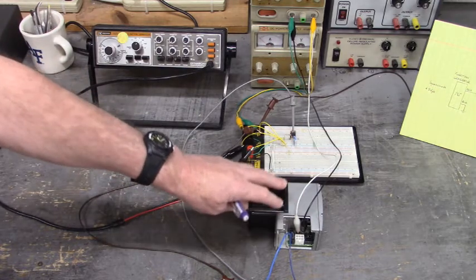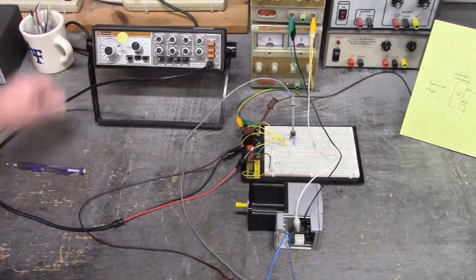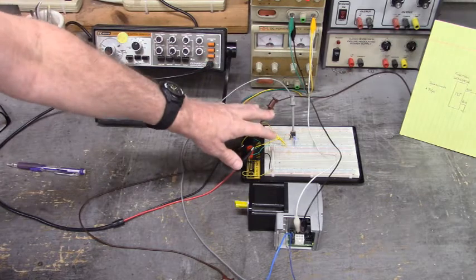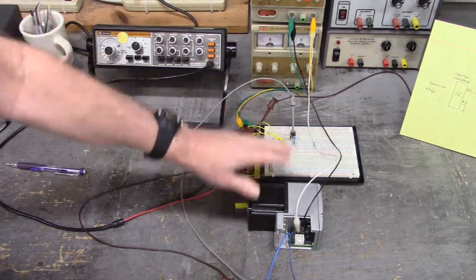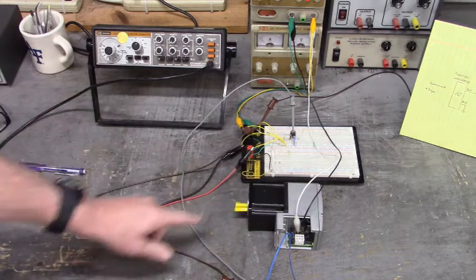I'll show you the drawing of this circuit in just a little bit. But let's see what we get right here when we enable this drive with 24 volts DC to power up the collector, the load resistor of that transistor, and the drive. It's 24 volts DC coming in here to power up that drive. Look, we're running.